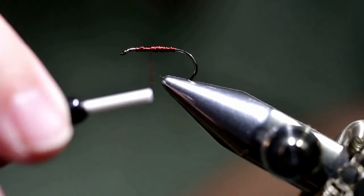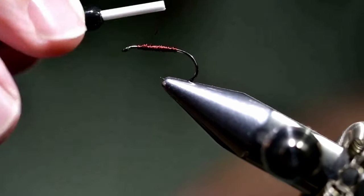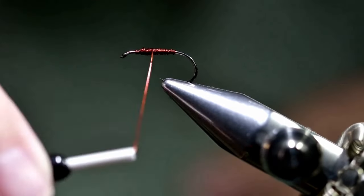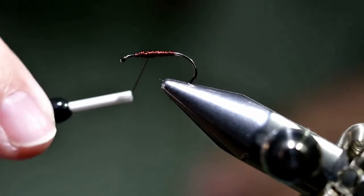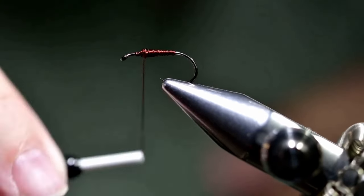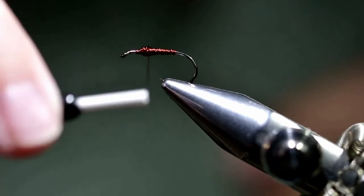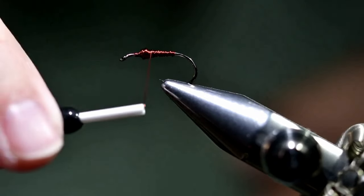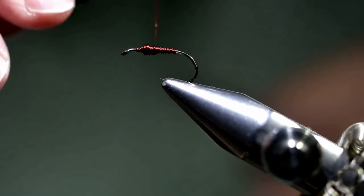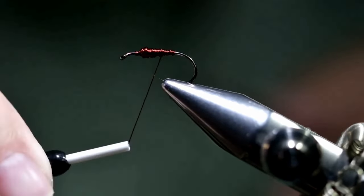And then we're going to build up a thorax made out of wire. Once we have that, we'll go back into the hook once again.